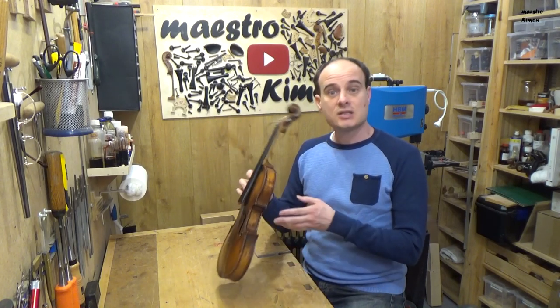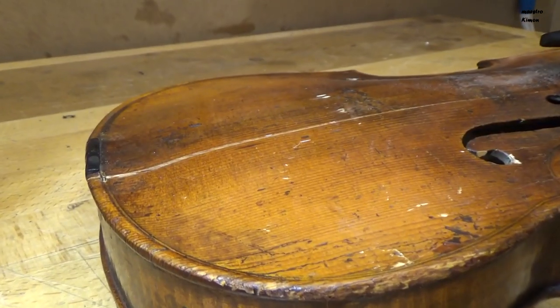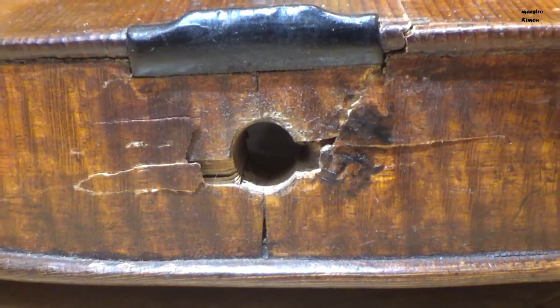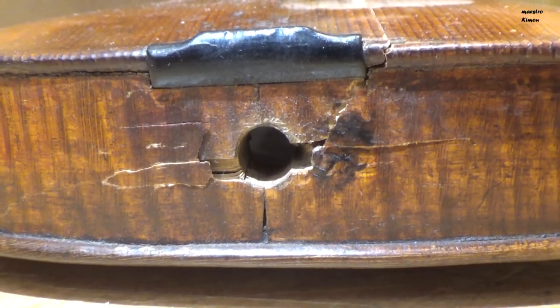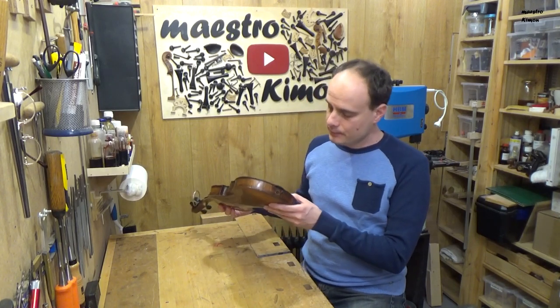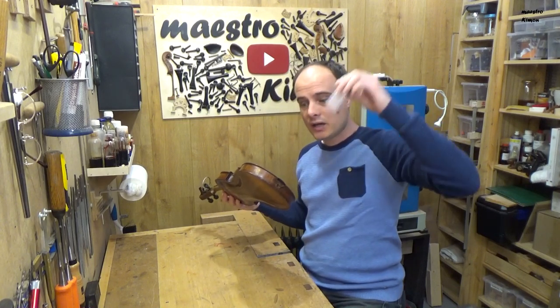I think that it is a German instrument from the beginning of the 1900s and it has a huge crack in the top. As you see here it has also some problems with the block. The ribs are broken and I have seen through the F-hole that the block is also broken. There is even a small part missing but fortunately I have it here.